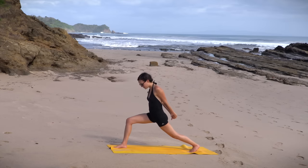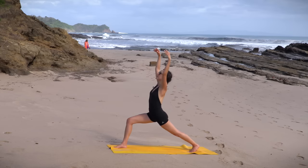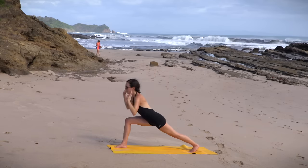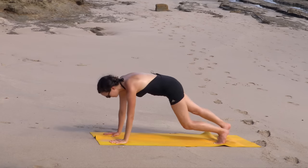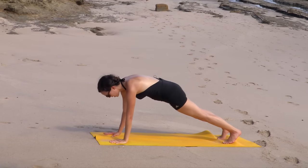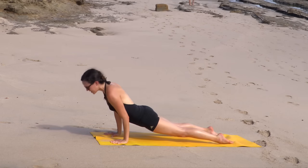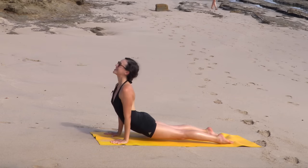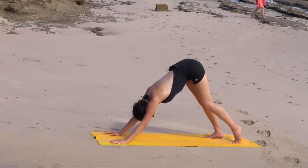Break free in the fingertips. Inhale, reach for the sky — should feel awesome. Big power pose. Exhale. Take the right toes back. Yogi's choice — take it straight to down dog, or belly to cobra, or maybe move through a chaturanga to upward facing dog. We'll meet in downward facing dog.